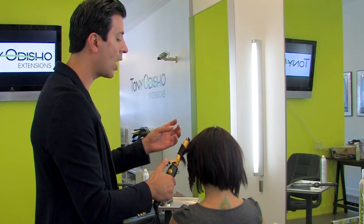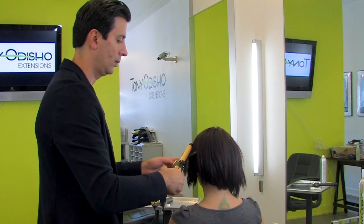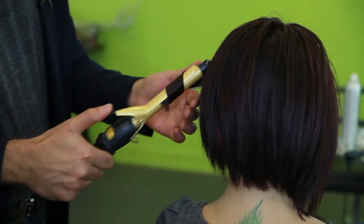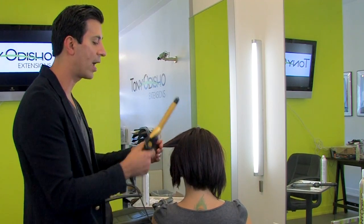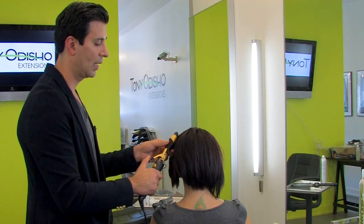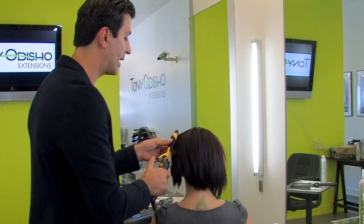It is essential to use product to protect your hair against heat tools and any mechanical damage. Mechanical damage means flat irons, curling irons, blow dryers. Especially if you're doing this almost every day, you need to use product to protect your hair against any mechanical damage.